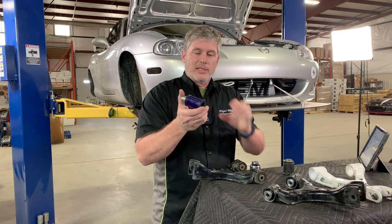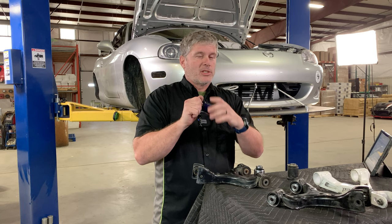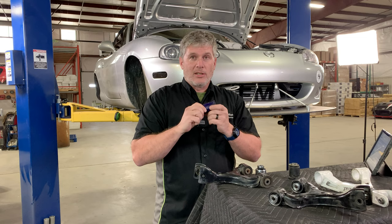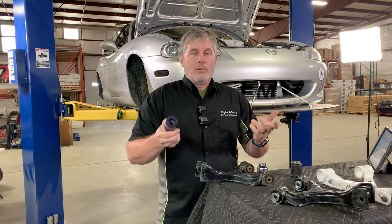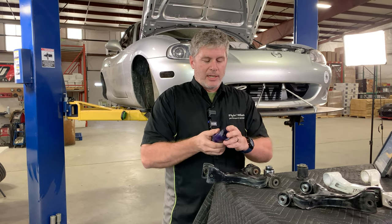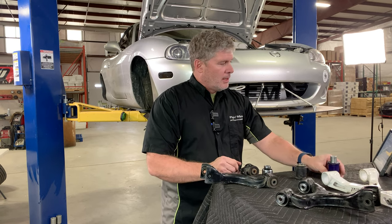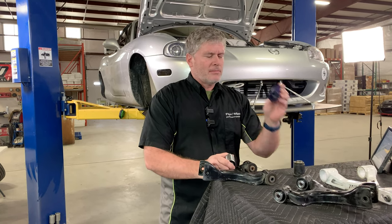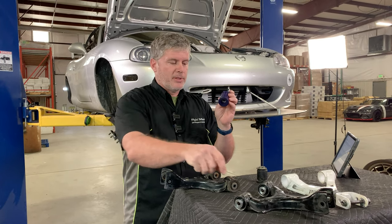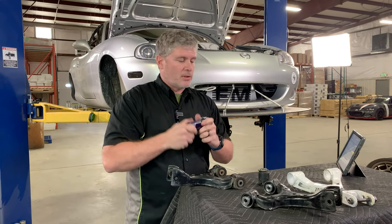There are also versions made using Delrin, which is basically a harder version of polyurethane. It has some self-lubricating properties so it doesn't have the squeaking problems, but it's really hard and does not like to deflect at all. So you get into real binding problems. If you're trying to get more camber or more caster in the car, you can end up with these things being torqued, and that causes real problems. There are some bonded polyurethane bushings — Polybush in the UK — but since they're difficult to find in the US, we won't talk about those.